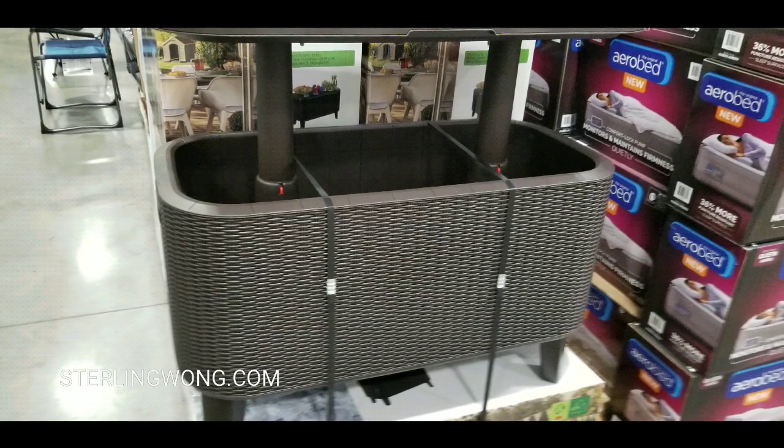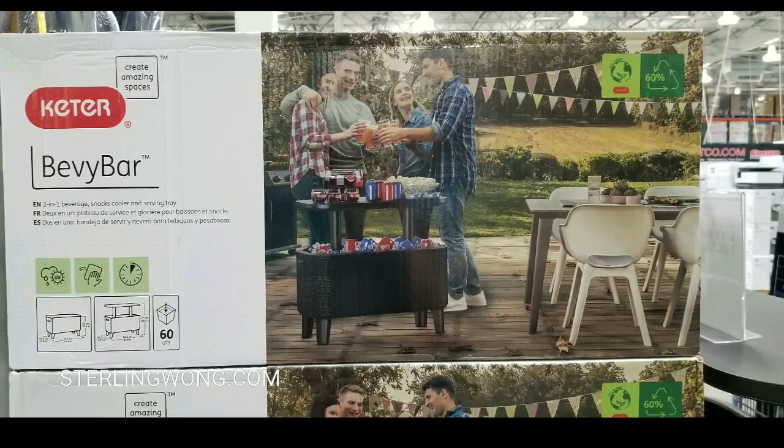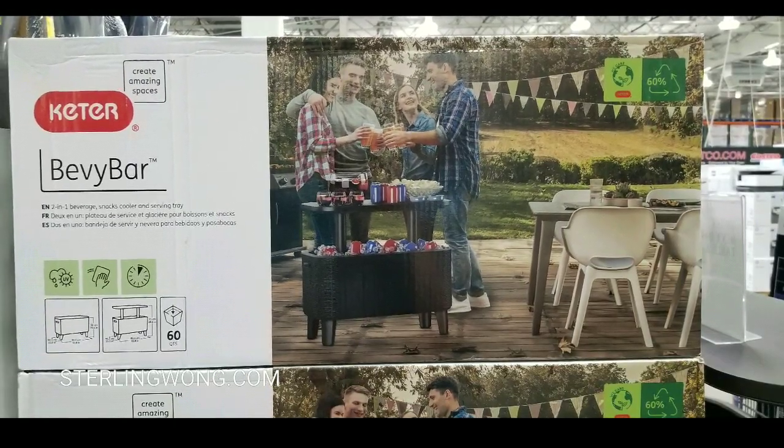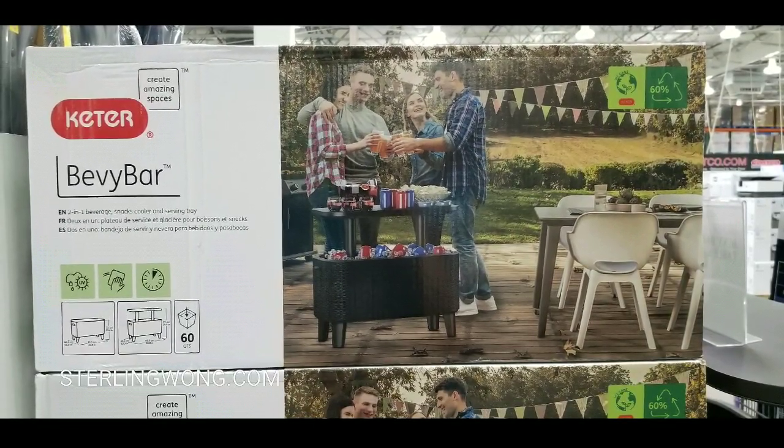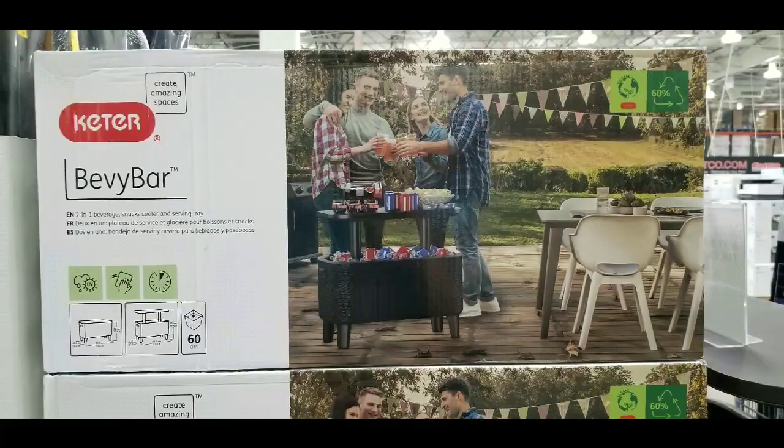It sold out pretty quickly at Costco and they didn't replenish it, but there's a circular version online with a lot of high reviews — I'll leave links below. It serves drinks, keeps things ice cold, and has a table on top.